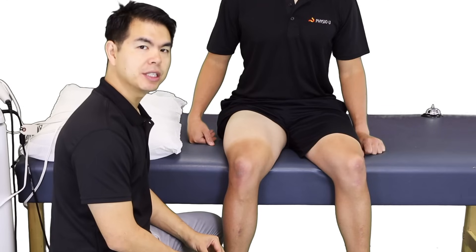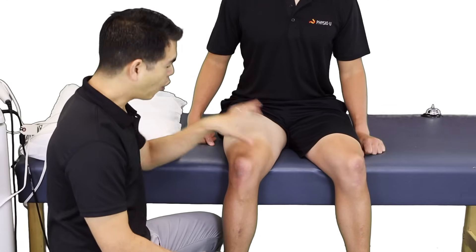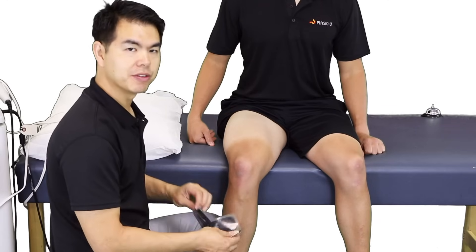For muscle stimulation, we'll apply the pads over the muscle belly parallel to the direction of the fibers.